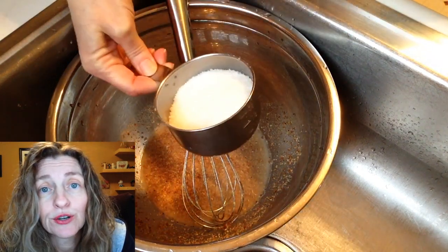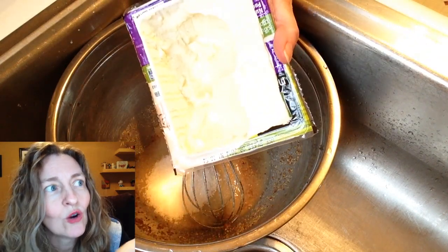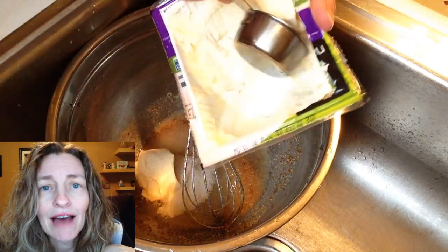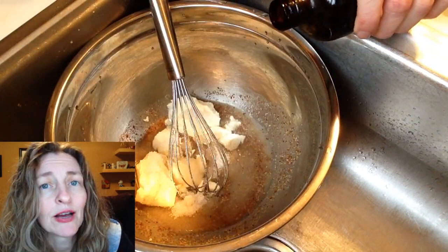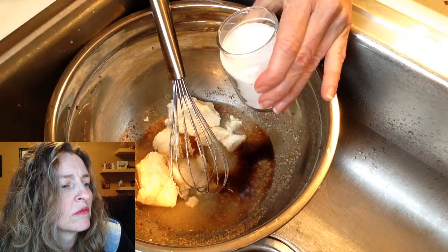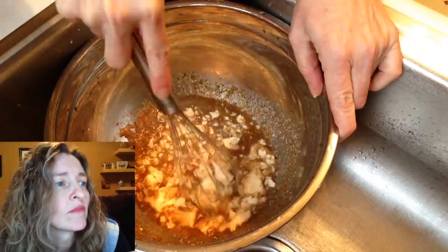To that, add three-quarters cup of your favorite sugar — evaporated cane sugar or whatever you like. Here's the secret ingredient, what makes the brownies so awesome: silken tofu. You just need a half a cup. Then add a teaspoon and a half of vanilla and a quarter teaspoon of salt. Mix it all together — whisk away until it's combined.